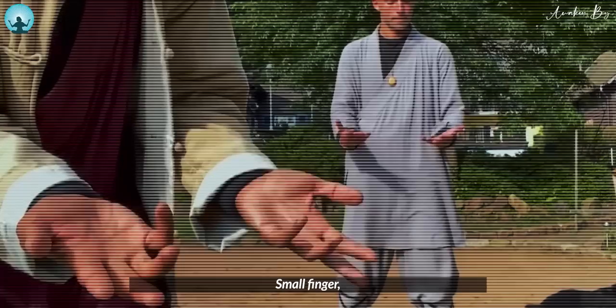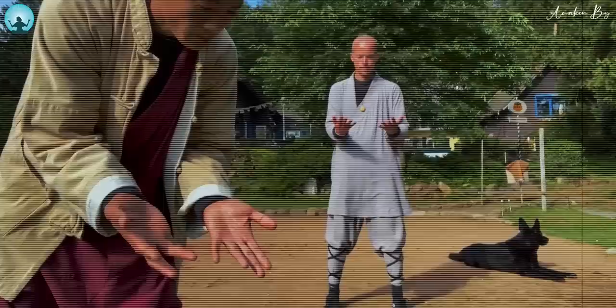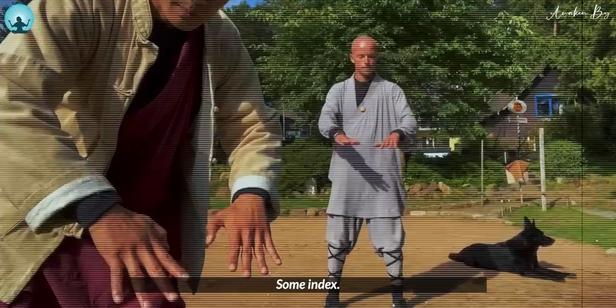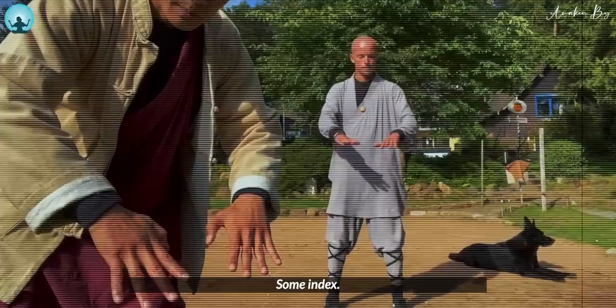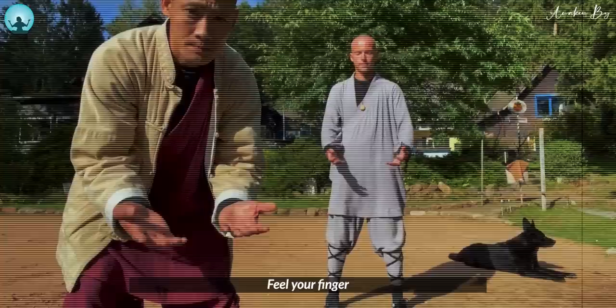Watch your hands. Small finger, ring finger, middle finger, index, and thumb. Now turn around — thumb, index finger, middle finger, ring finger, small finger. Make clear for yourself: you have ten of them. Feel your fingers.